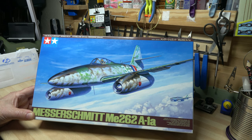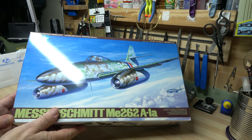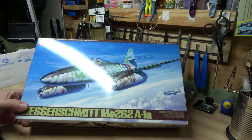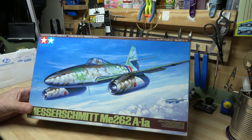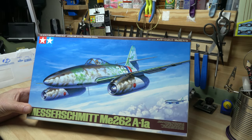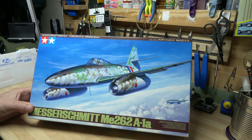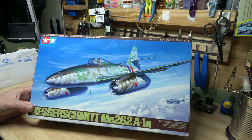It's this Tamiya kit, number 61087, in 1/48 scale — it's the ME262, which is honestly one of the sleekest looking planes to come out of World War 2. I love it. One of my favourites is the Focke-Wulf 190.